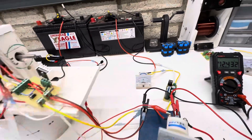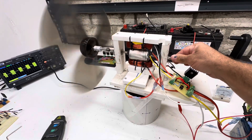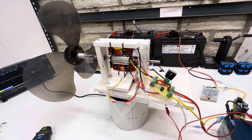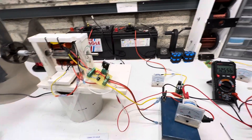Let's see how much torque it has — not very much. Now let's shut this down and switch this over to the generator mode circuit.